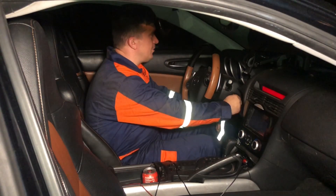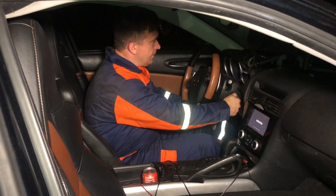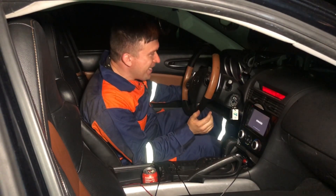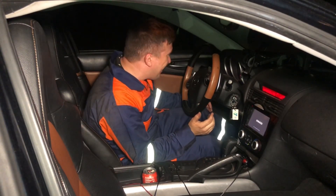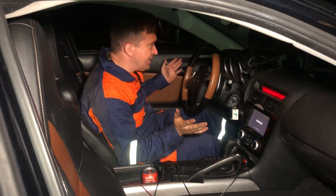All right, you ready? Okay, let's look. Oh my god! It started, guys! The RPMs are at 2000 and they're slowly dropping.